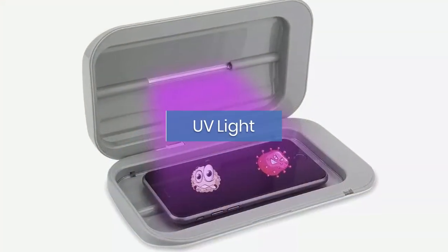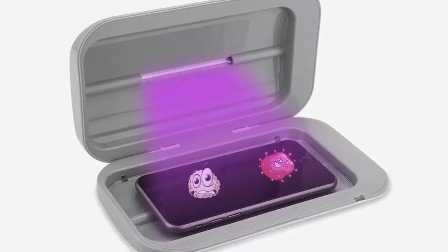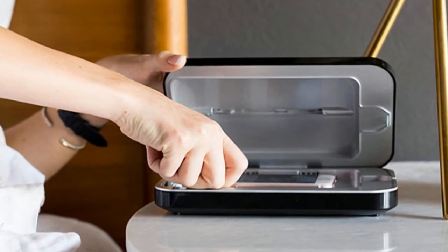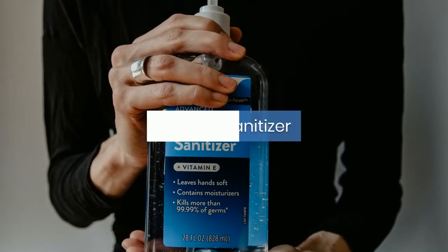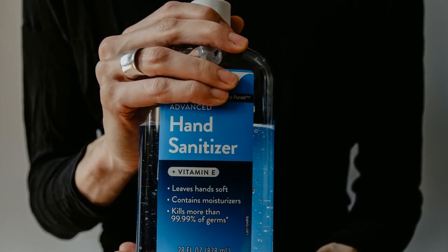Prefer a device that can do the disinfecting for you? Another option for day-to-day cleaning is investing in a UV light. This one can kill 99.9% of bacteria and germs in just six minutes, and comes in a variety of colors like hot pink and blue.